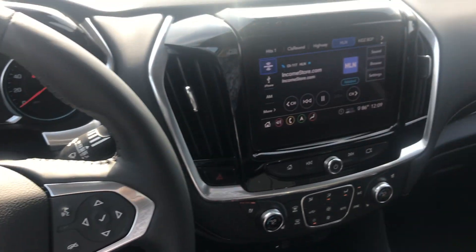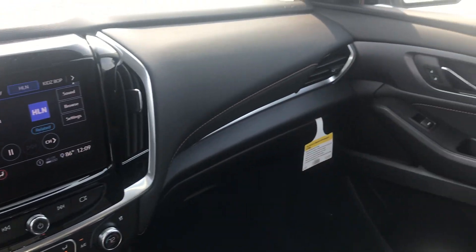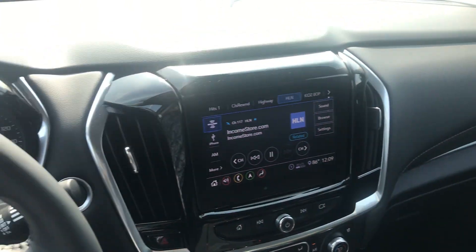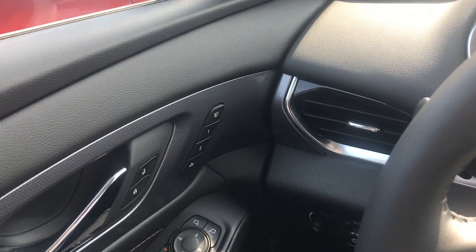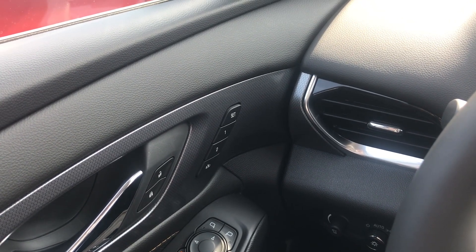Hey everyone, this is Johnny over at Apple Chevrolet in Tinley Park, Illinois. Today I'm just going to shoot a quick how-to video on how to save memory seats in your brand new 2020 Chevrolet.